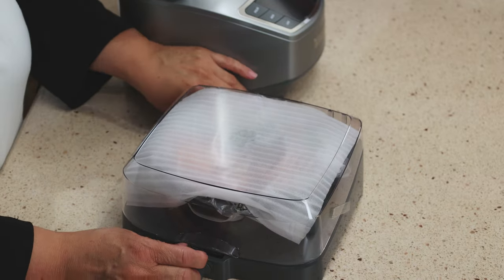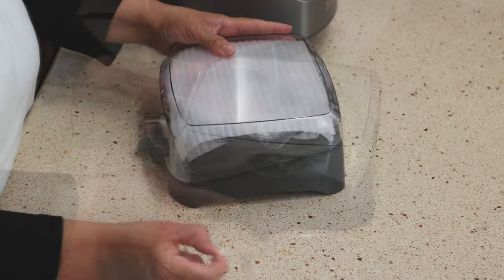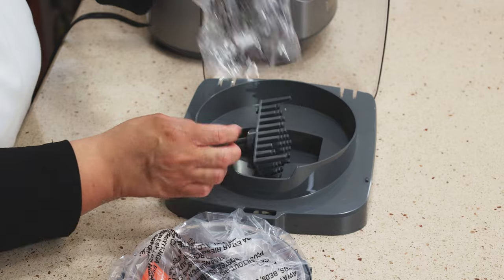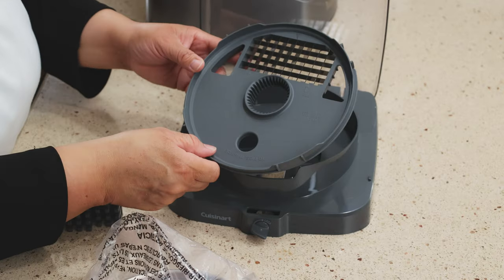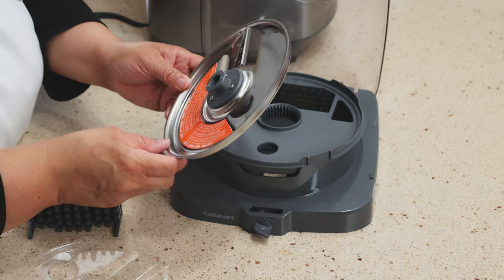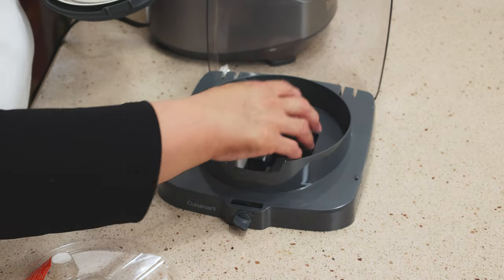This must be the dicer. I think this is the dicer, so if we open this up — this is pretty cool that it has a dicer, because I haven't seen this on the other ones. This looks like the cleaning thing for the dicer. Here's your dicer, and here's the blade for it. Wow, that is a pretty hefty blade there. It says medium or small pusher only. So that's the dicer.